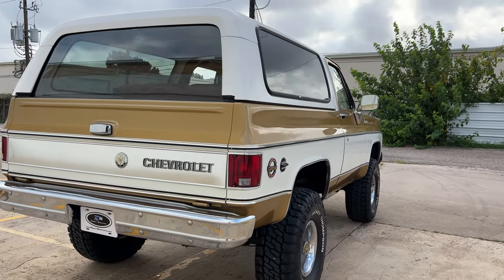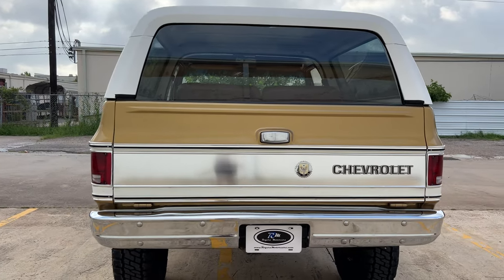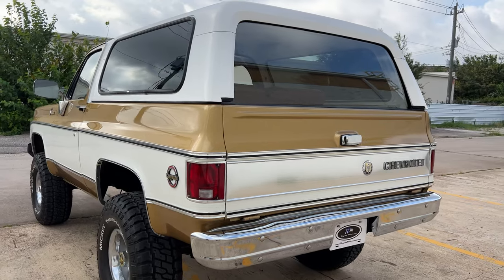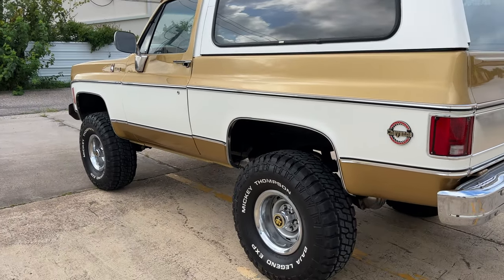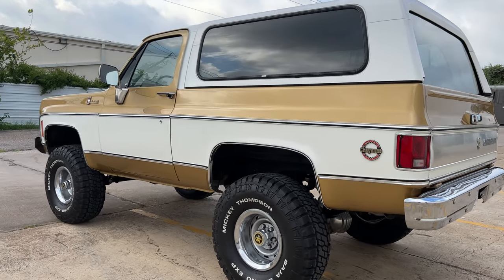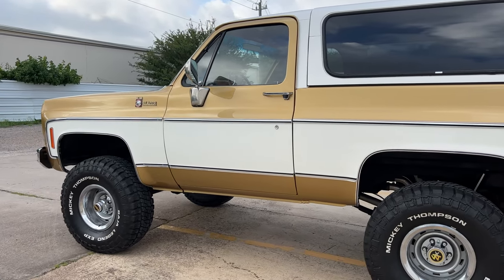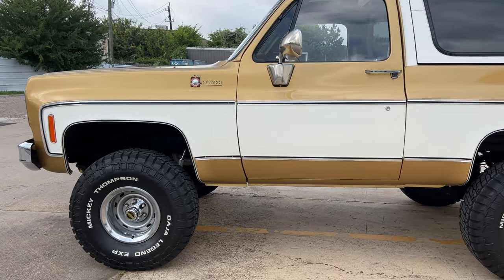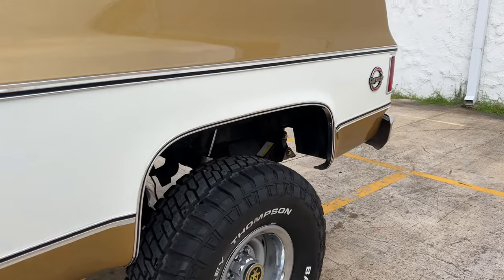All new exhaust system. New sound system with six Kicker speakers inside and a subwoofer in the back. Really clean and really nice underneath as well. The interior has all been replaced with new carpet, new TMI seats with custom upholstery. We did the door panels and dash in the same material. Take a quick look inside.